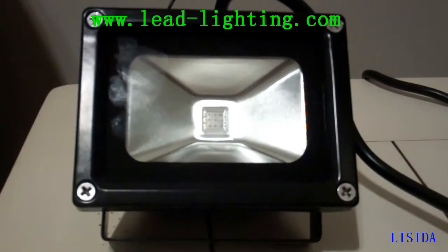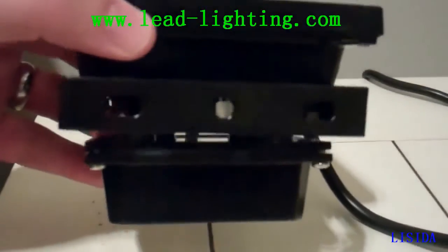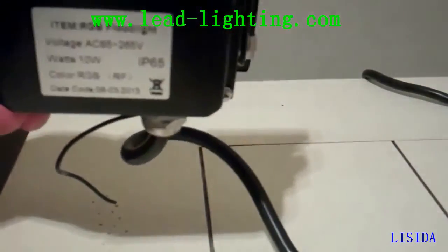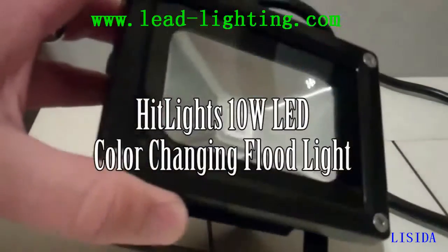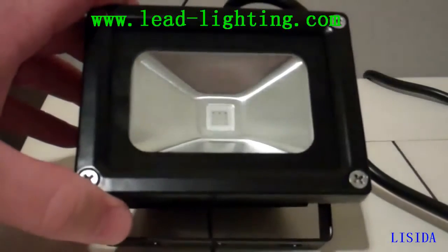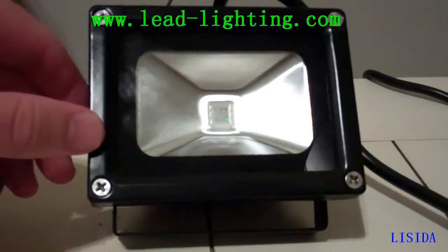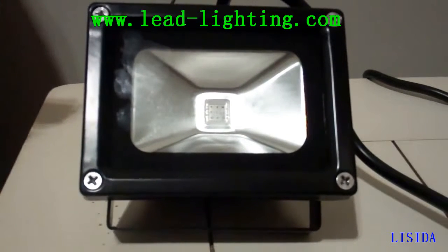This is a review on the HitLight 10 watt floodlight. It's a color changing light and it's mountable — you can see you have the ability to mount it, and it's waterproof. It's a neat thing you can have outside, mount it for effects for pictures inside, or even for Halloween and Christmas.